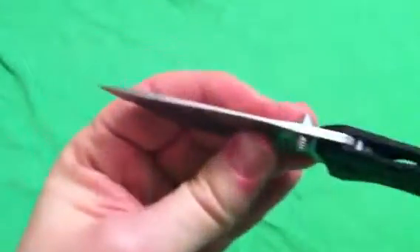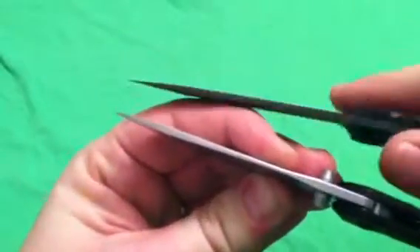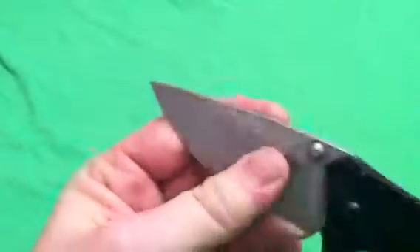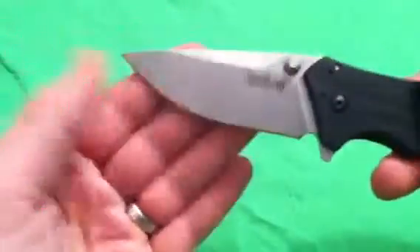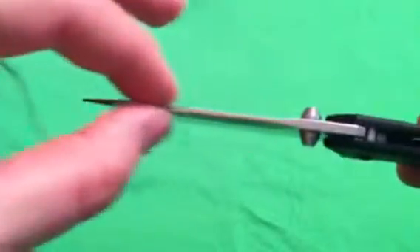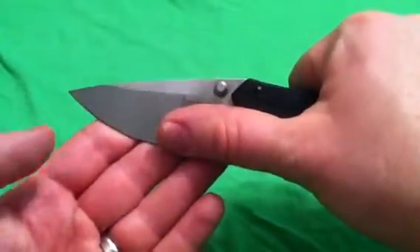It's stronger in my opinion than the Kershaw Blur, and I'm going to show you a side-by-side of the Blur, because these are very similar, but this has a stronger tip than the Blur — this is the Blur up here. Just awesome belly, amazing belly, full flat grind — we love some full flat grind. We got a wedge up here, probably to get rid of some of the weight. It's a pretty thick blade; you can see it's definitely thicker than my thumb.